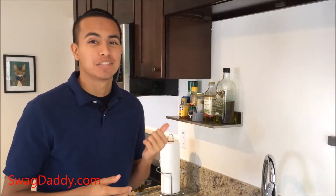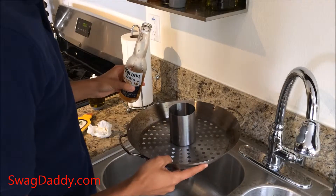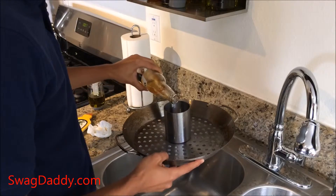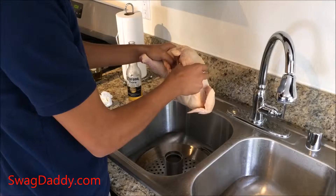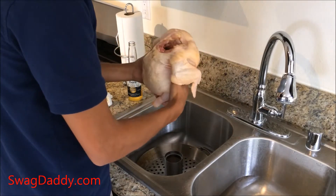The box didn't come with any recipes, so I'm going to go ahead and give you Swag Daddy's secret recipe. The first step is to fill your can with beer. Then you'll take your bird and put the can in its butt.